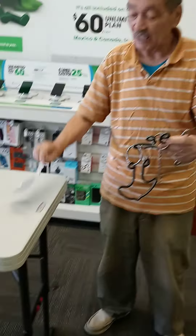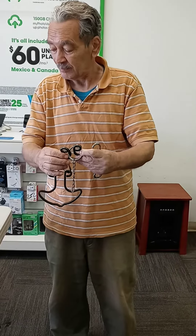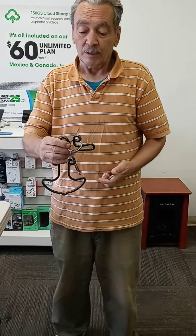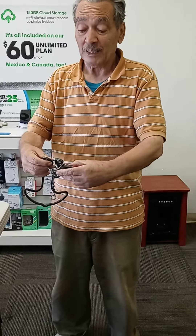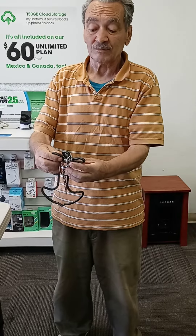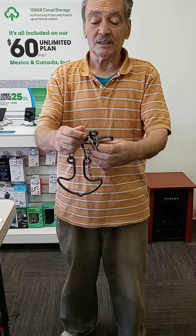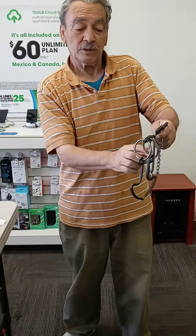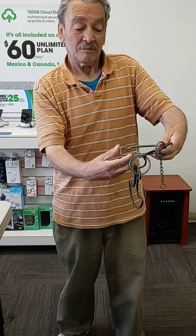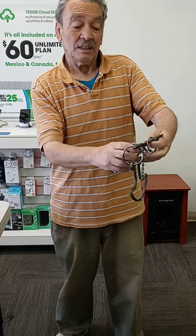I gotta read the note because it's very hard to do. Put the bar in the ring, go over here in the middle, come out, put the bar in the ring and come out again, go in the middle.